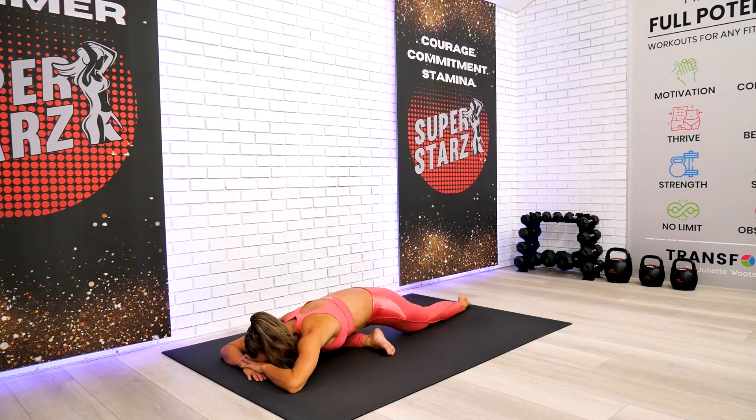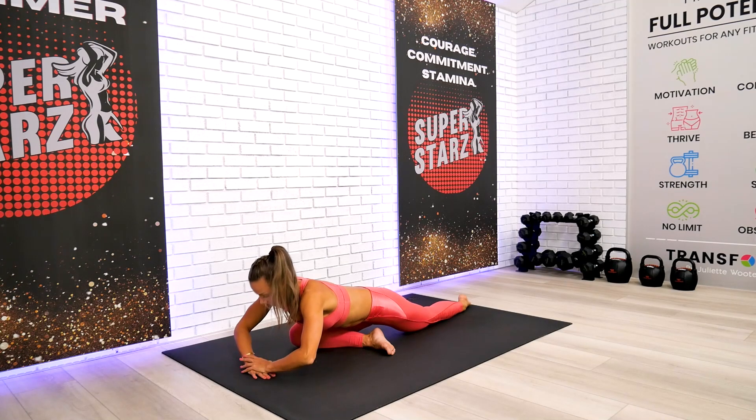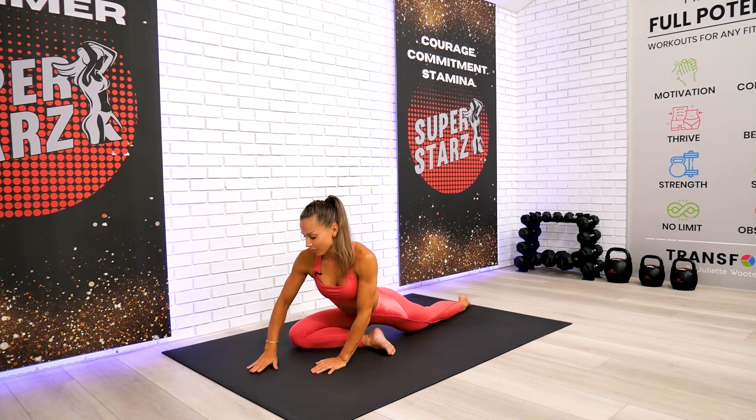On the exhalation, let all the tension leave your body — not just the muscular tension, but the tension of the mind as well. Go ahead and come up all the way.